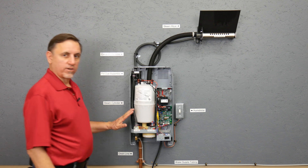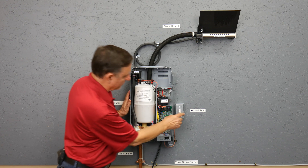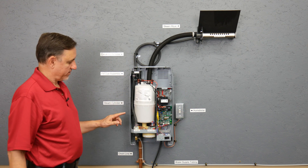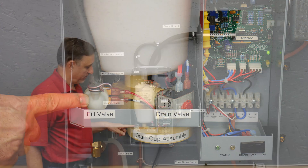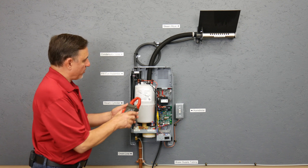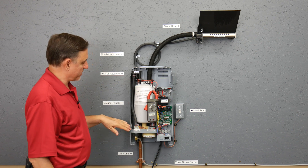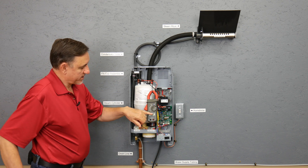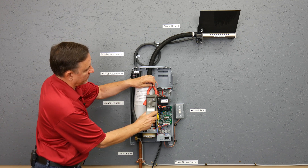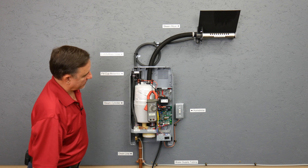Let's turn this unit on and see how it works. We're going to turn it on — it's going to run through its test procedure. Now we're going to turn the humidistat up, and in a second it will open the fill valve and start to fill the tank. I'm going to put an amp probe on here so we can see what happens. It's reading 1.1 amps but it's actually drawing zero — it's giving a slight false reading because of the way it's hanging.